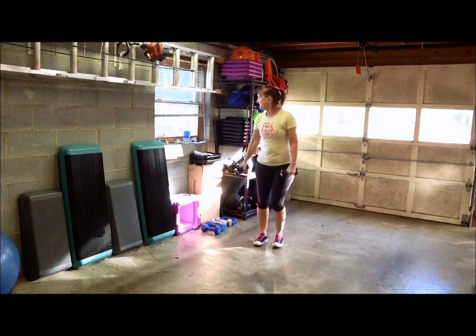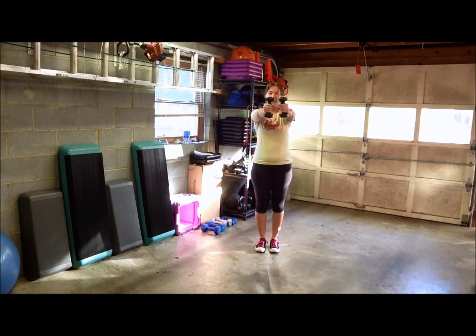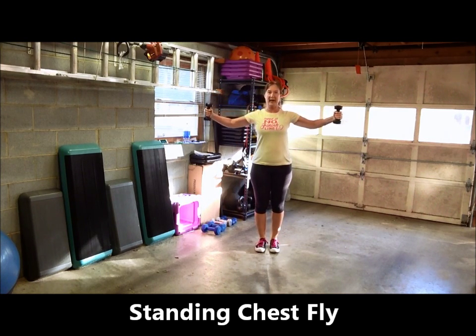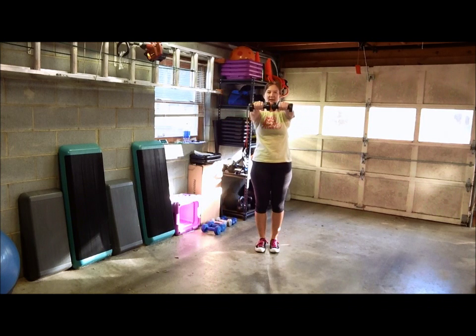Grab that light set — we're going to do the standing chest fly. Dumbbells out in front of you and you just bring them back. My palms are facing toward each other, so I'm just like opening up a window and closing the window. If you want to, you can have your palms down and keep that same movement where you bring your arms out — elbows are slightly bent, not straight. Either palms face down or palms face toward each other, you're still working the same muscles, just targeting them in a different way.